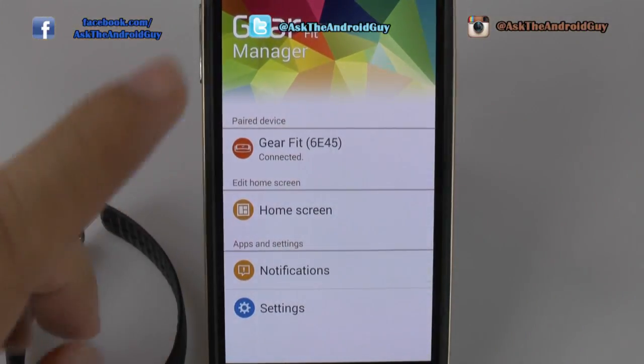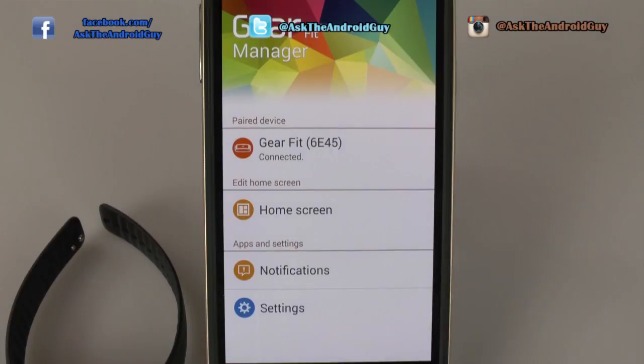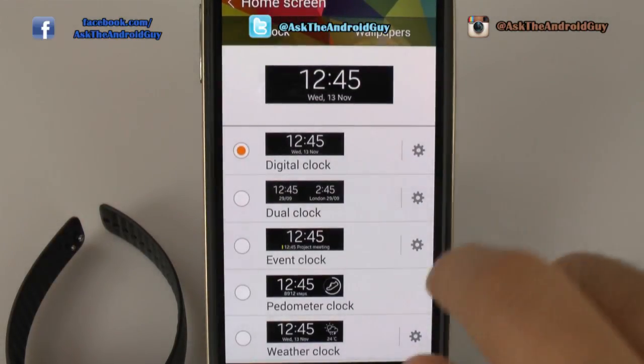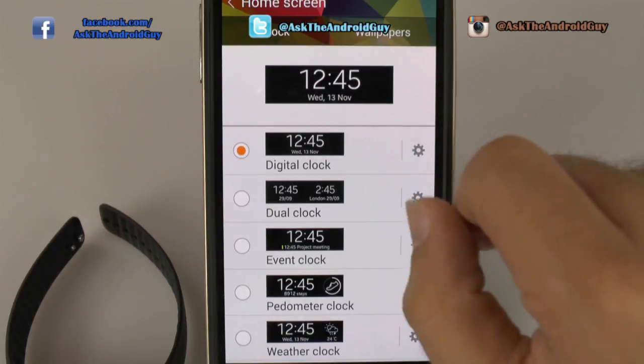The easiest way to do this is from the actual Gear Fit Manager. From here you're going to go to home screen, then you're going to decide on your clock, and then you're going to go to wallpapers.